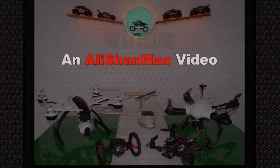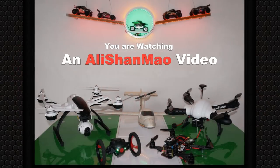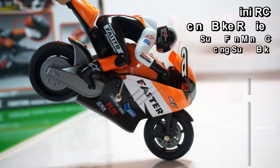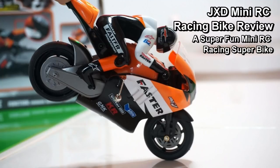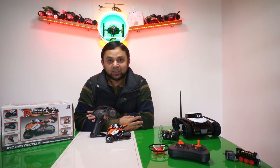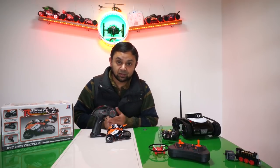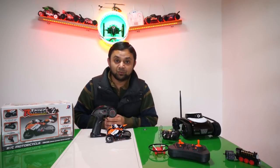Bismillahirrahmanirrahim. Assalamualaikum everybody, this is Alishama, and in this video we are going to take a look at this new JXD, or Jinsinda. I have reviewed a quad before from JXD and it was an amazing quad.